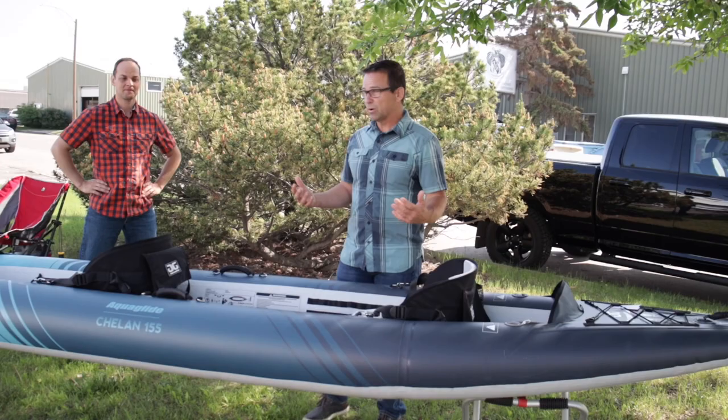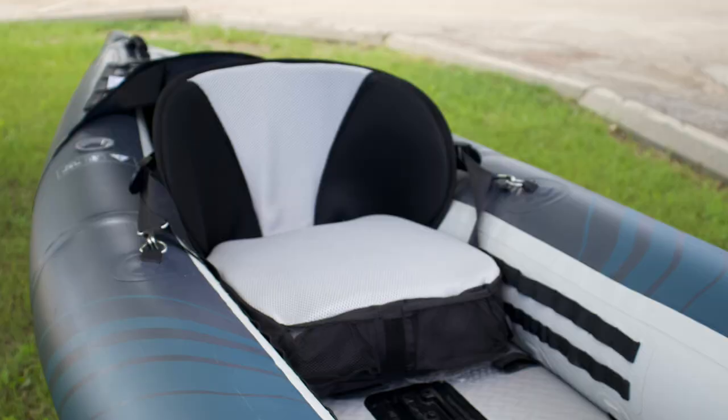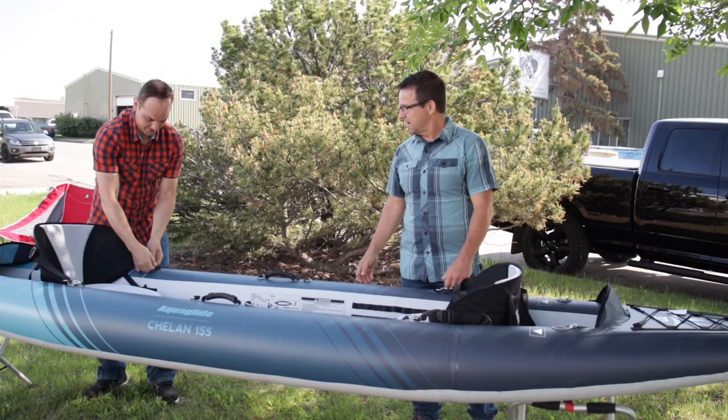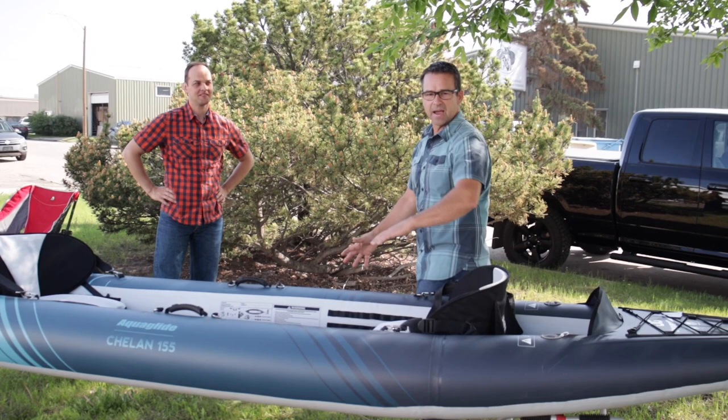I like paddling with my girlfriend — I take the front seat and turn around backwards, so now it's very social. If we're gonna try to get a little more speed, I'll keep the seat facing the right way, but if we're just enjoying the beautiful sunshine and hanging out on the water, we put that seat backwards. It's very stable — you can literally hang your legs off the side of this kayak and it barely tilts over onto the side.